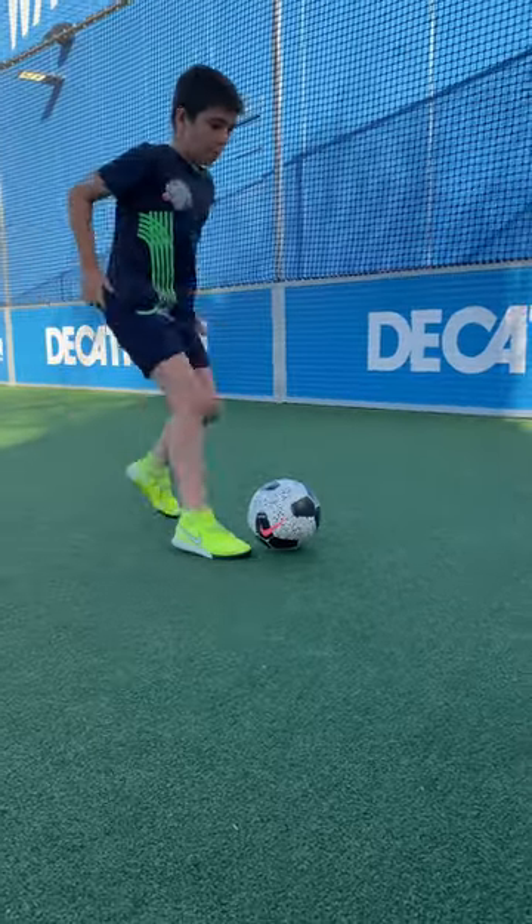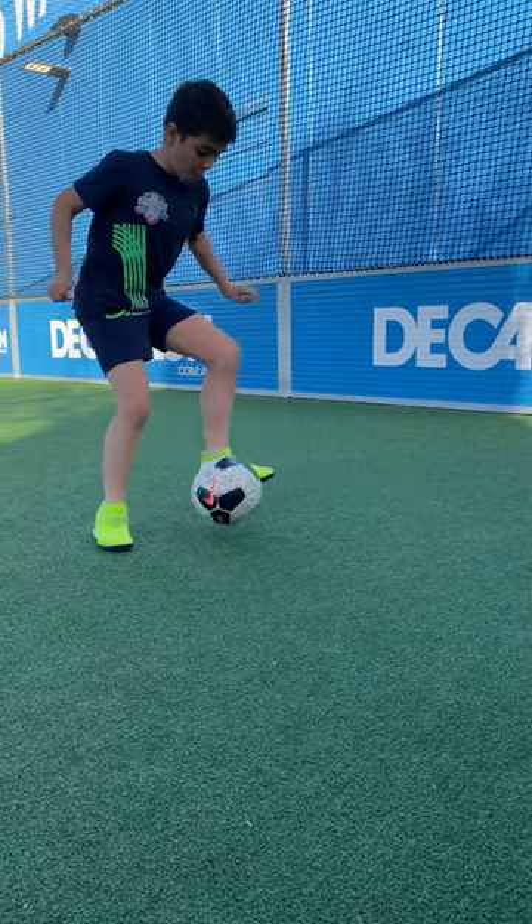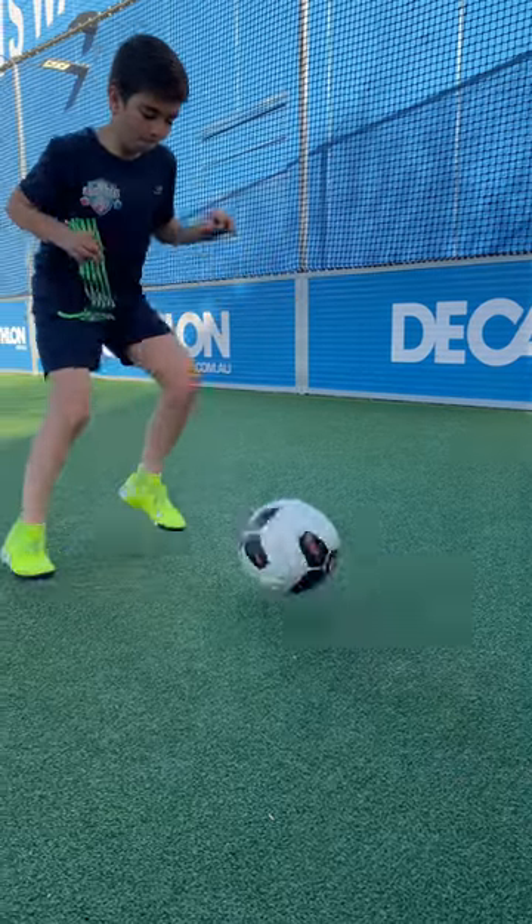Start with fast feet and then pass the ball directly at the wall and prepare to receive the ball with the inside of the foot. Take a controlled touch and pass. Repeat with the opposite foot.